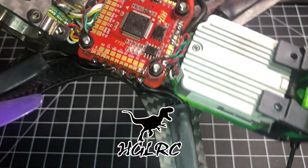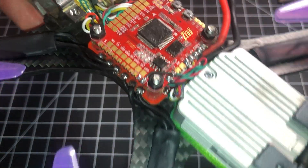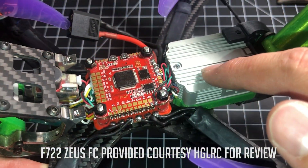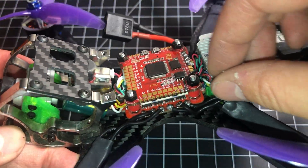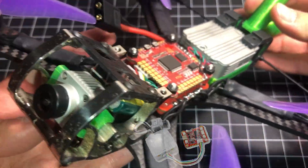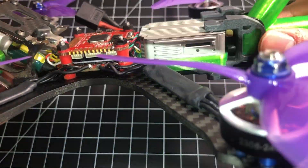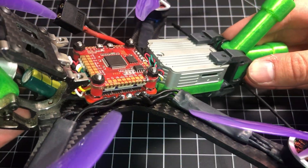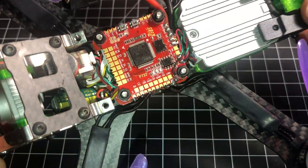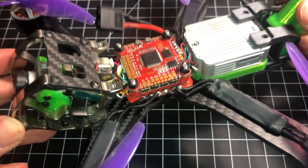Just got this in. This is the HGLRC Zeus F722 flight controller — the DJI edition flight controller with a plug that you can just plug in your air unit and go fly. I've got it on the Armitan Chameleon TI build here. As you can see, I've crammed the air unit nice and tight in there. We're going to talk about this flight controller and a few other products from HGLRC that go with it.